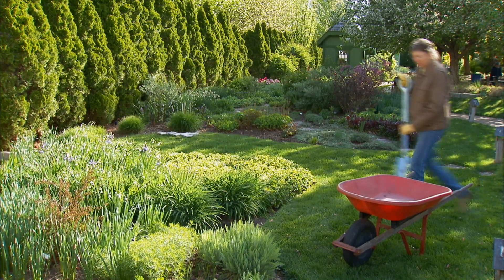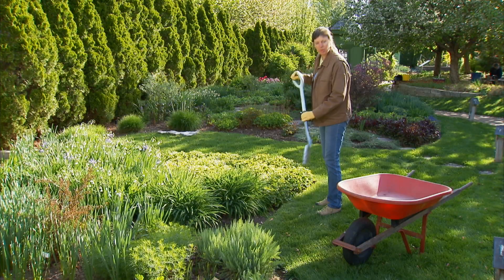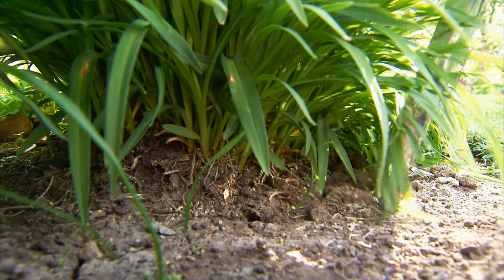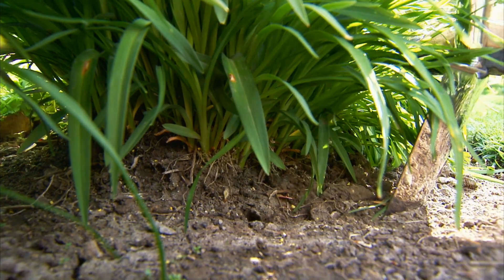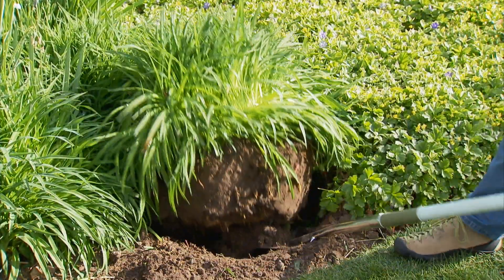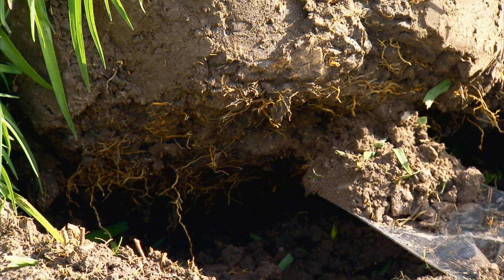To dig up a daylily clump, take a garden spade with a nice deep sharp blade and sink it into the ground around the perimeter of the plant, getting as much of the root ball as possible. Be sure to dig around the entire plant and loosen the root mass as you go. Use your spade as a lever and pop the root ball out of the ground.